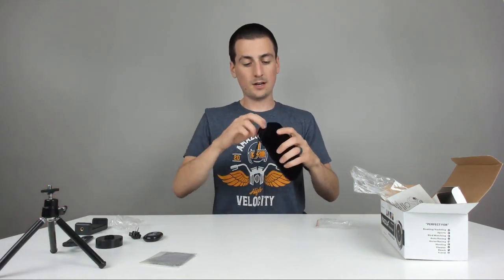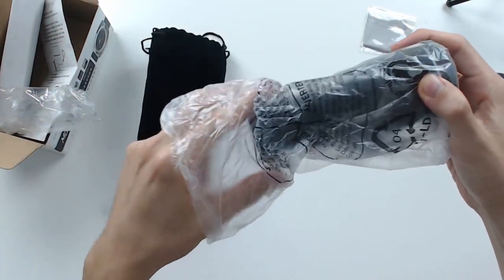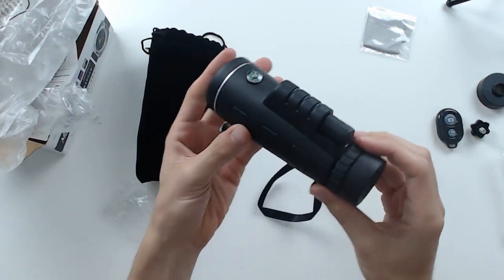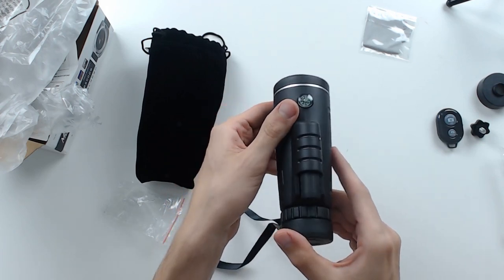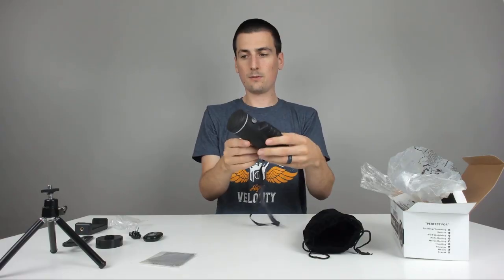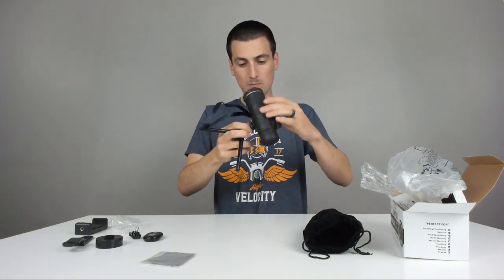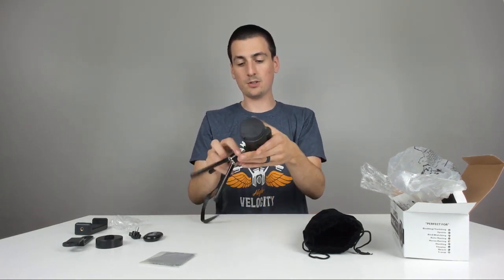And now for the monocular itself. Looks really cool — it's got a good weight to it. Really excited for this. It's pretty cool. Got a built-in compass, which is awesome. And again, you can see the threaded spot — you could use the tripod with it too. It does support the weight of it, which is pretty cool.